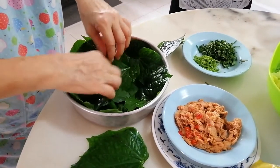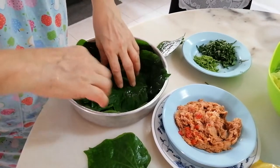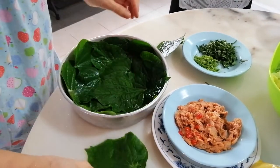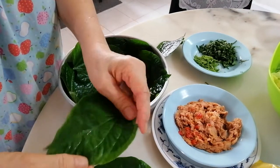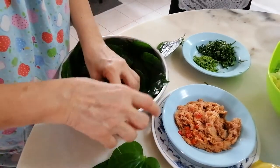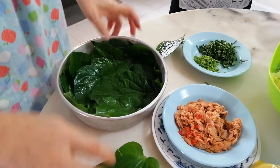Besides making otak-otak, you can also fry it with eggs. Make sure you put the leaf properly so that when you pour your mixture in, it will stay in the middle.